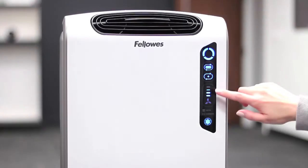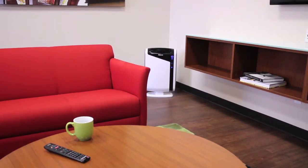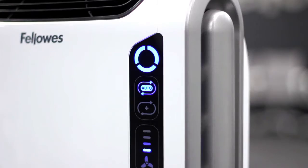The Aeromax air purifiers all have user-friendly touch screens. The Aerosmart sensor monitors the air quality and automatically adjusts the fan speed to keep your air purified. The lights will also change from blue to amber to red to indicate the level of impurities in your air.